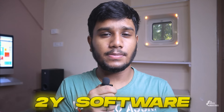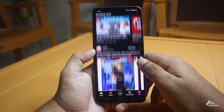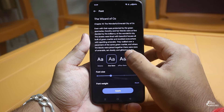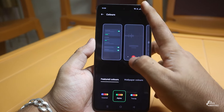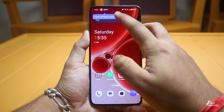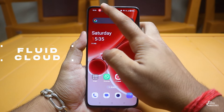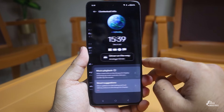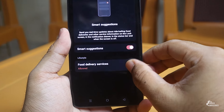OnePlus has promised 2 years of software updates and 3 years of security updates. As a OnePlus device, the software experience is clean and growing. Customization options include changing fonts, icons, themes, color accents, and managing unwanted notifications. There were a few duplicate apps like browsers. The software also has Fluid Cloud support with a dynamic island concept implemented, working with supported apps.